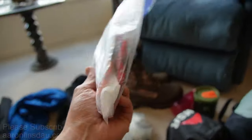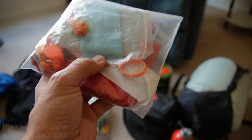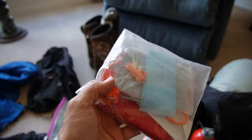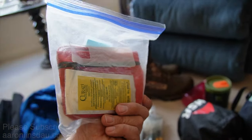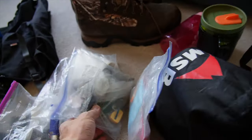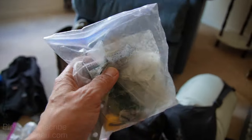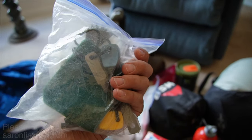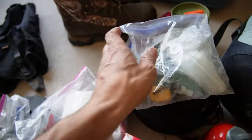First aid kit — scissors, because the knife does not work as well as scissors. Signal mirror, whistle, and a little bit of curate just in case. In my cook kit: my titanium spoon, my striker, another striker in case that one fails, and a little green scrubby for cleanup.